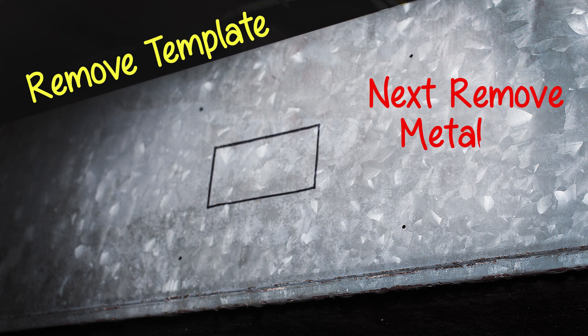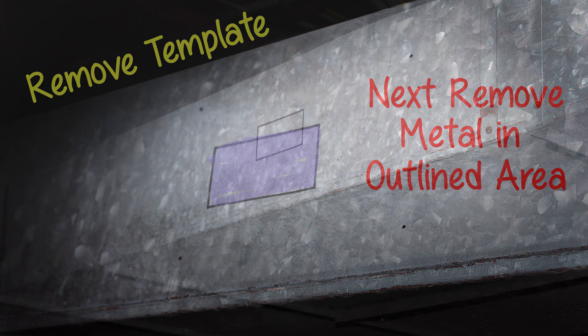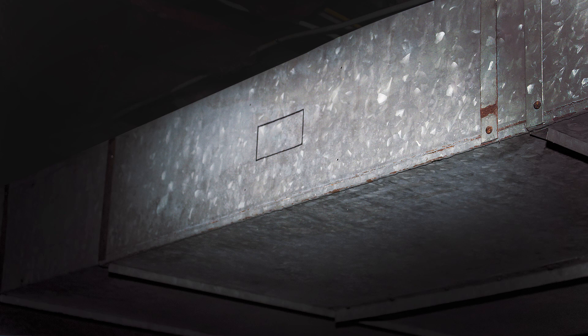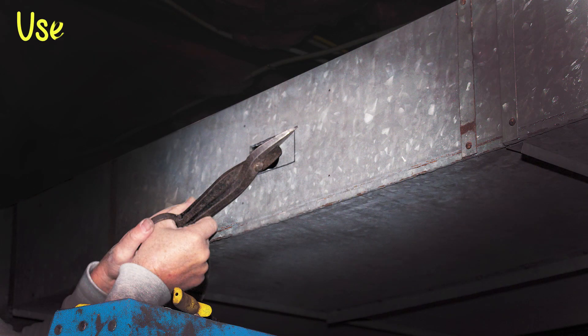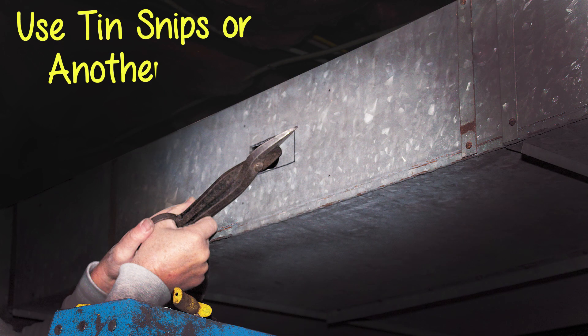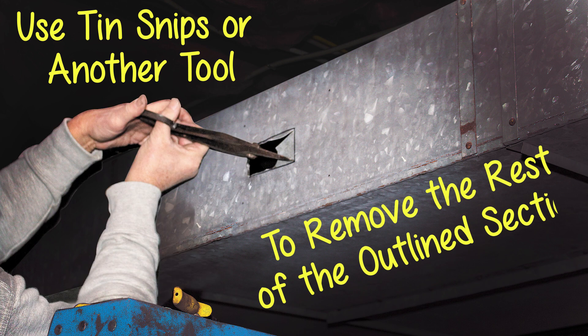Next step is to remove the metal within the outlined area. Drill a hole in the outlined area where the Aerologic will be installed. You can use tin snips or another tool to remove the rest of the metal in the outlined section.